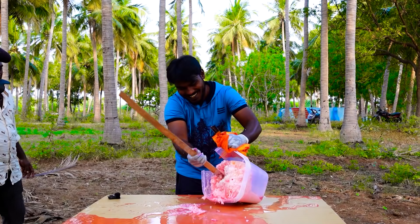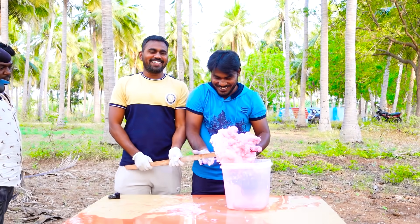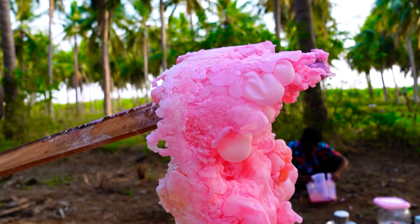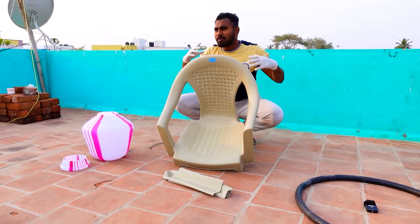Look at it. It's a cotton. It's a pink color. It's a cotton. Let's take a look at it.